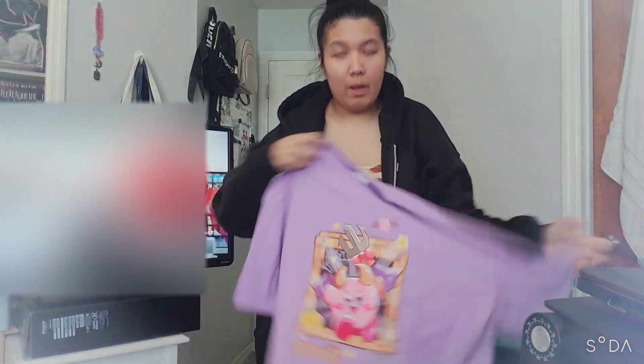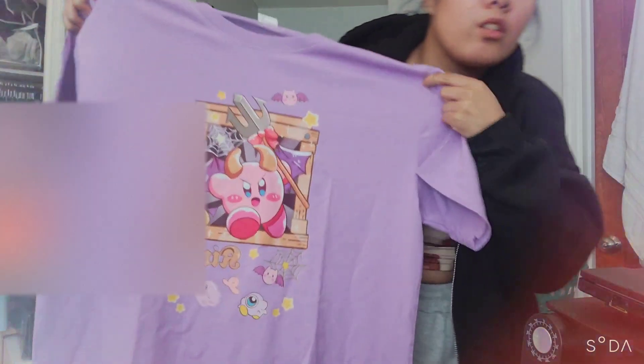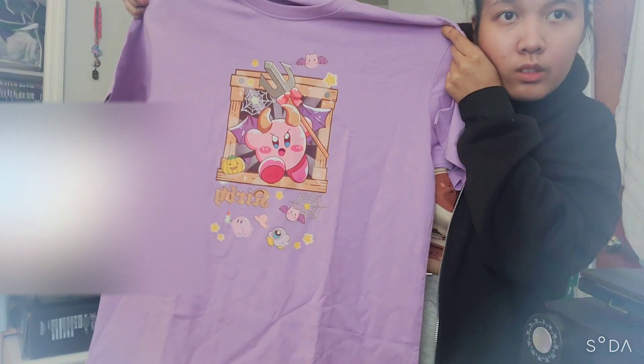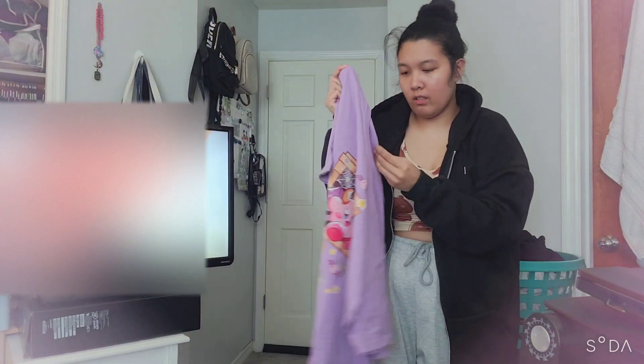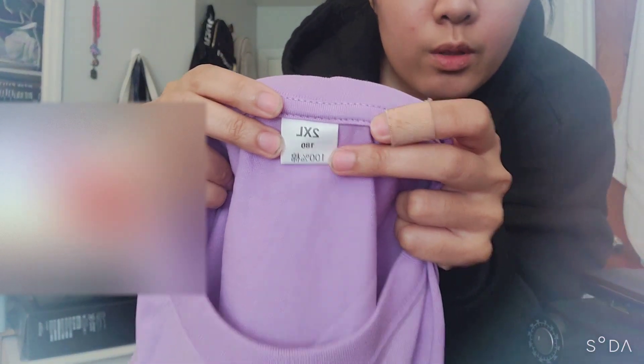Sometime after I get my laundry started, here's what the shirt looks like. And yes, I'm still recording in selfie mode — get over it if you don't like it. I got it in a 2X; both shirts are in 2X.